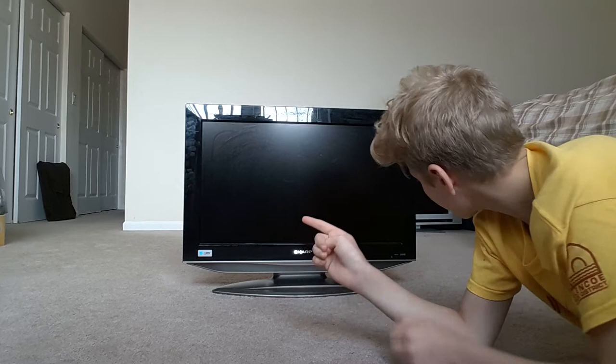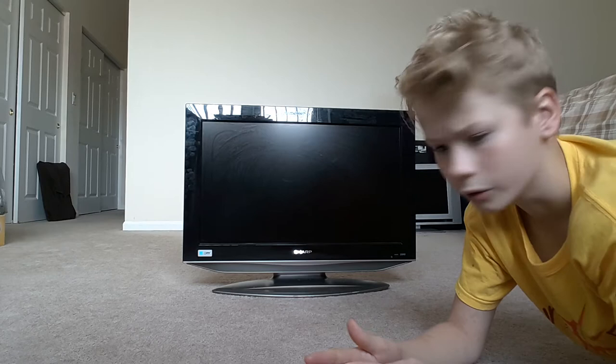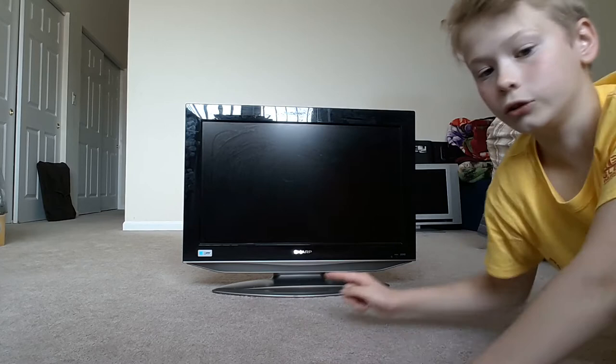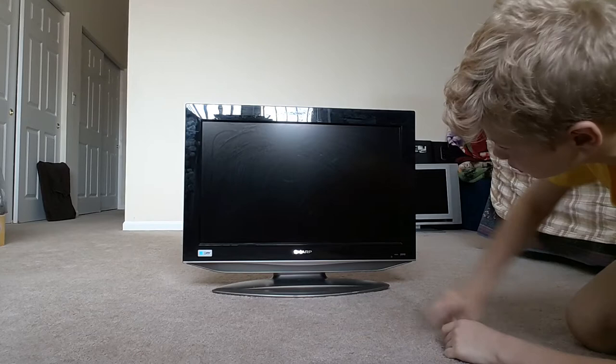This is a 25-inch TV. I'm not sure what year it's from — I'm guessing 2010, though it could be 2005. It's got Dolby Surround and Dolby Digital. As you can see right here on the bottom are the speakers, and it's a Sharp. Let me just bring it closer.